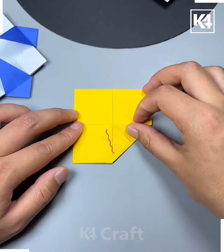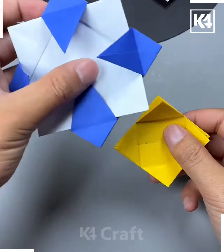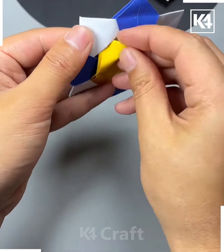Reverse the paper and once more fold in all four corners to make them meet in the center. Do this for a third time. Lift outside each of the centers that you have created. Now insert the yellow piece of paper into the blue and white piece of paper, and this is what you should be left with.